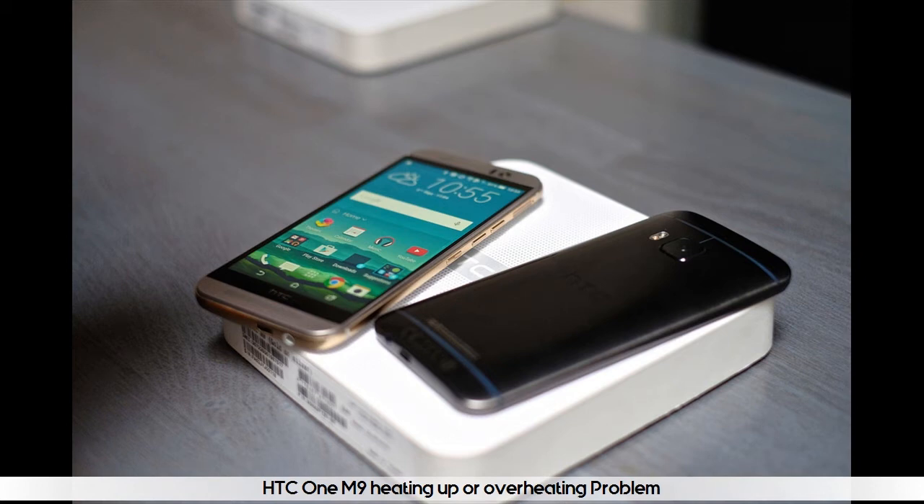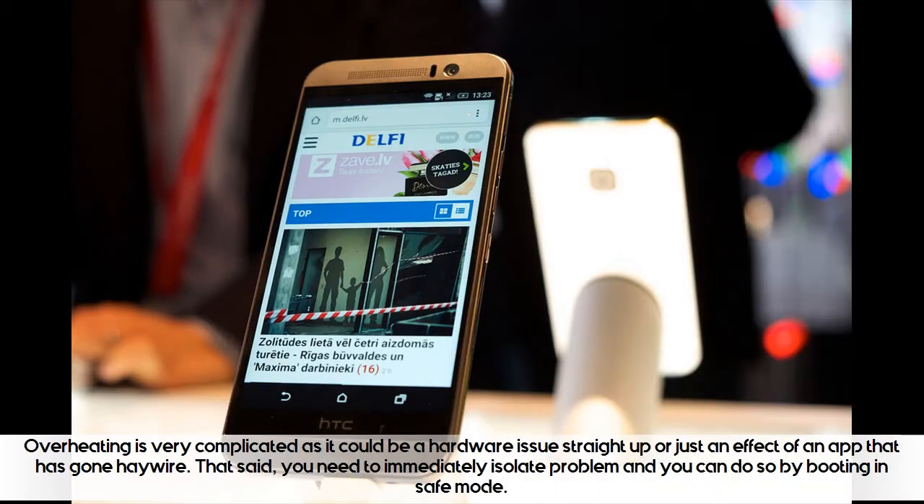HTC One M9 heating up or overheating problem. Overheating is very complicated as it could be a hardware issue straight up or just an effect of an app that has gone haywire. That said, you need to immediately isolate the problem, and you can do so by booting in safe mode.